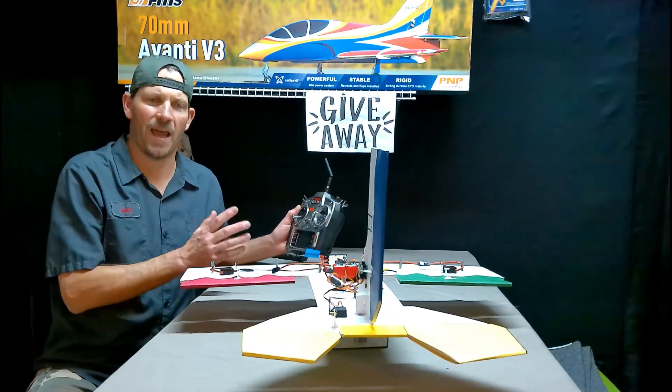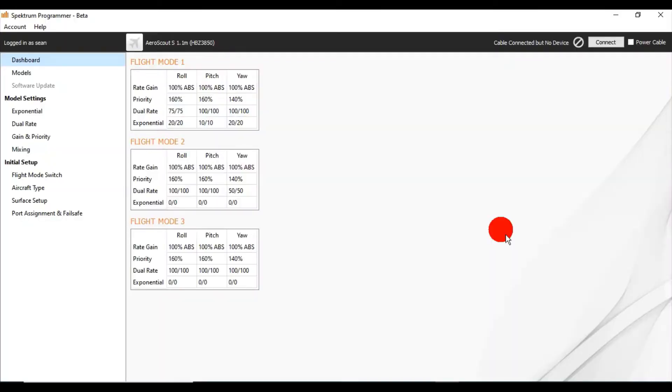And then in a follow-up video we'll do a mix in the transmitter to add to it. We just looked at my foam board test demonstration plane — it has an AR636 receiver in it and I've put the HobbyZone AeroScout preset model file into the receiver, so it's as if we bought an AeroScout. Now I'm on the Spectrum PC programmer. Let's take a look at what is inside the receiver already. Right here on the dashboard you can see the gains and the dual rates that are already set up in the Expo. The gains are basically the sensitivity to the reaction of the gyro — how fast does it self-level, how fast does it react to a gust of wind?